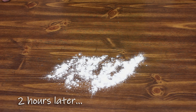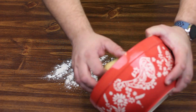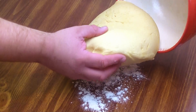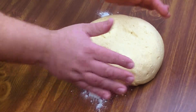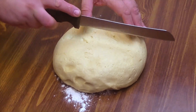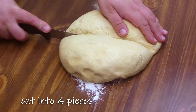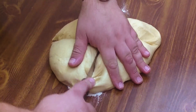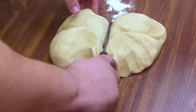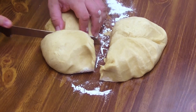Now that our dough has sat for two hours and had a chance to rise, we're going to go ahead and get that out of our bowl. Would you look at that? That just looks amazing — nice and fluffy. So we're going to go ahead and cut it into four pieces, and this is where we get ready to braid these into our bread.